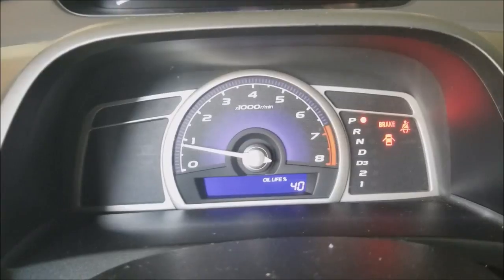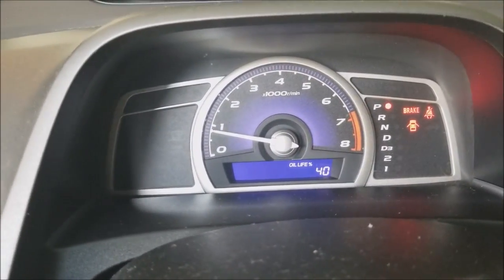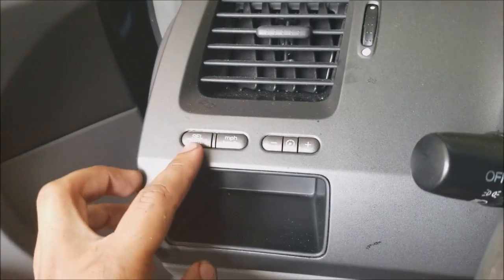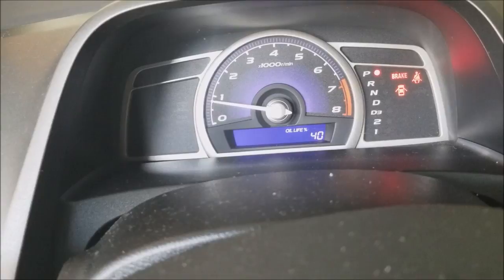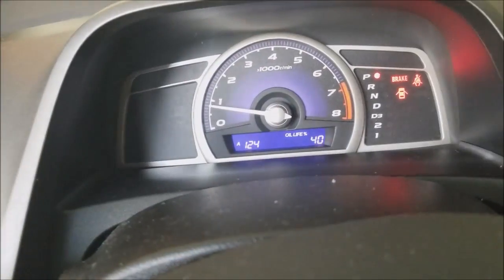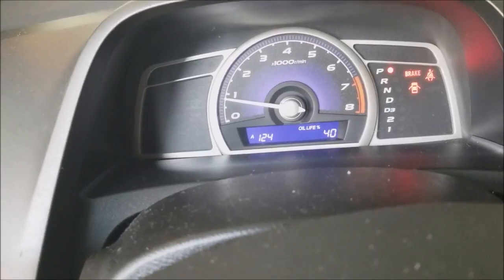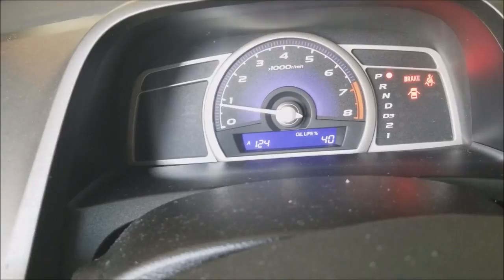Oil change is complete — looking pretty clean here, no leaks. If you have a Honda Civic, one of the last steps: it usually shows your oil life percentage. To reset it, go to the left and you'll see a select/reset button — hold it for 10 seconds until it starts to flash. When it flashes, release the button and then press it again for about five seconds until it resets to about 100 percent.